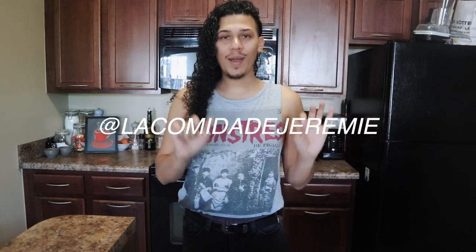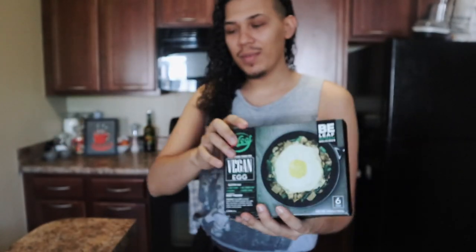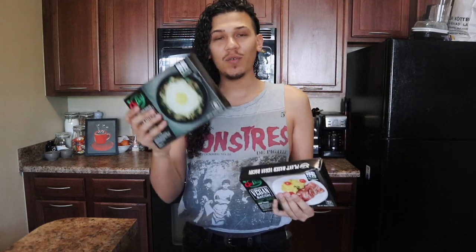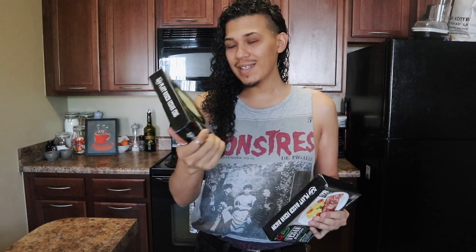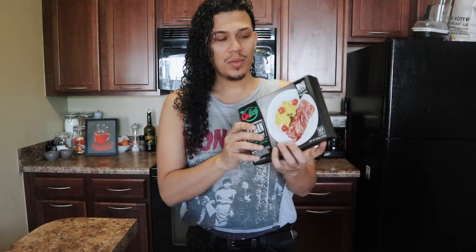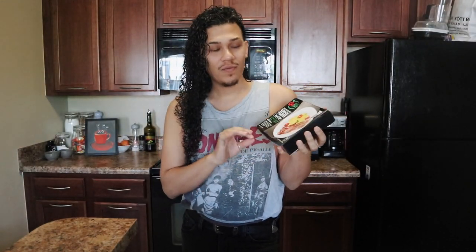Alright guys, so it's breakfast time and I'm going to be trying out first the plant-based vegan egg. I've seen this all over Instagram — when I started going vegan it looked really large in pictures, but now that I received it, it says it comes with six, so I'm assuming they're pretty tiny. And then also we're gonna try out the vegan bacon. I got two boxes of these just in case I really like it. They say it's really good and it also looks very realistic, so let's go ahead and make this.